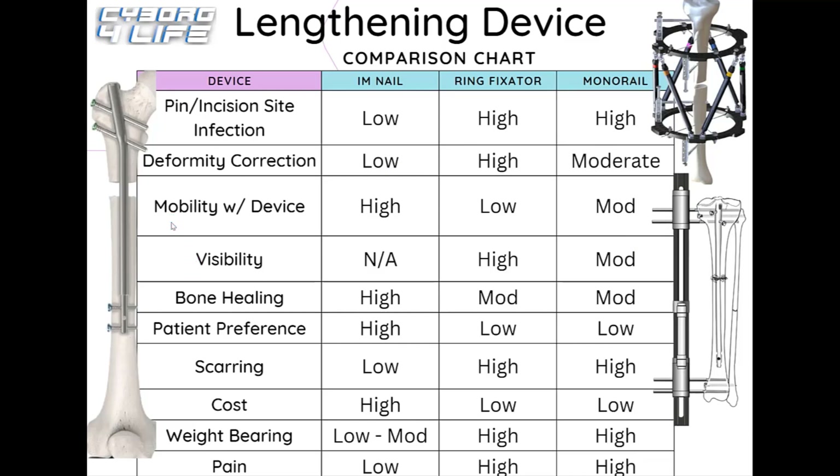For mobility with the device, the internal nail ranks very high because it's inside your bone — it's not getting in the way at all, just lengthening from the inside out. Ring fixators rank very low because the frame on the outside gets in the way of clothing, physical therapy, and sleeping. Monorails and LON rank moderate because the frame is only on one side of the leg, so it's less obstructive but still present.